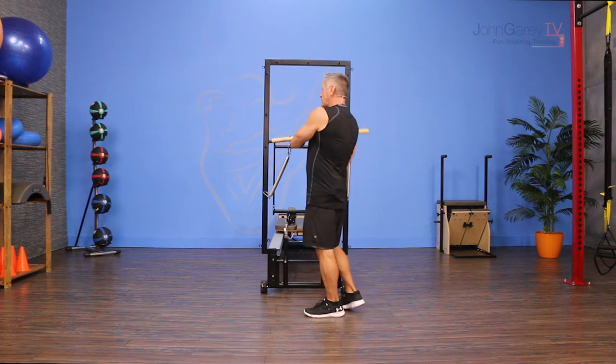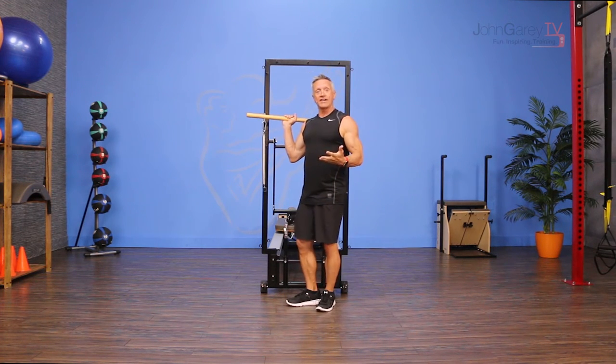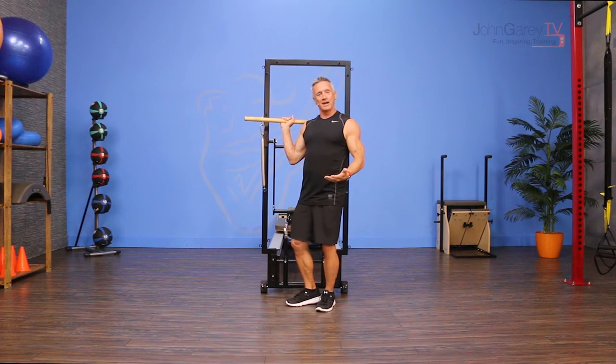You can do this with a Cadillac, at the end of a Cadillac, on a spring wall, and of course on the tower, which is the way I'm doing it today.